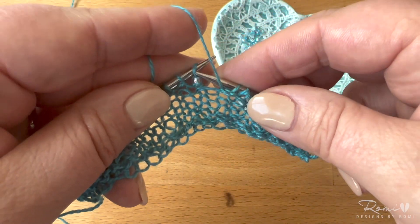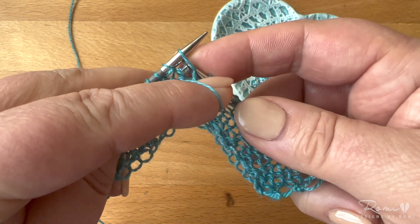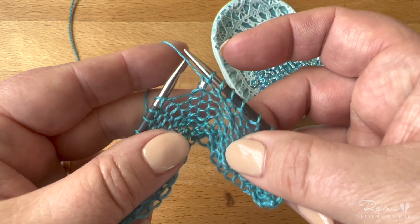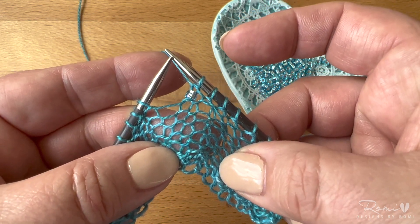Now I'm ready to work the stitch. In this case it's on the wrong side and I'm going to be purling it — so that's how you would place a bead with a crochet hook.